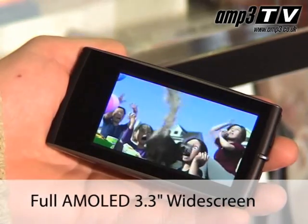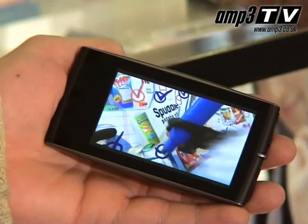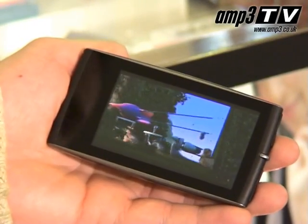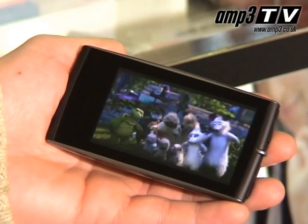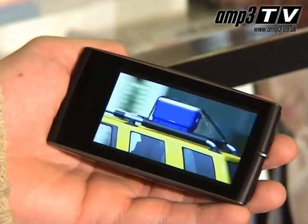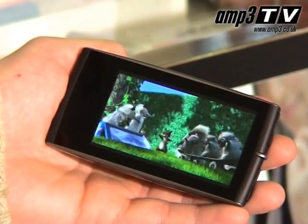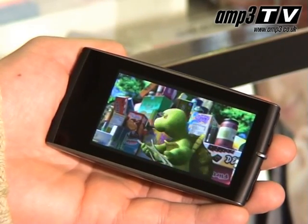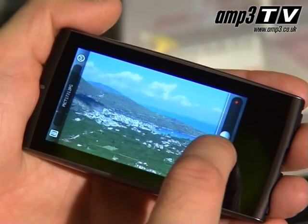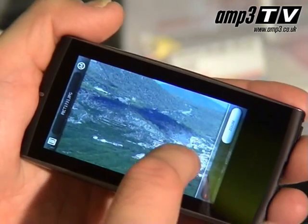Moving on to video — the S9 uses AMOLED, which is a fantastic technology that provides a much better picture than your standard LCD screen. It uses a lot less energy, and you can see the picture better from different angles due to the fact it needs no backlighting. Have a look at it — stunning. The AMOLED pixels respond a lot quicker than LCD, meaning there's no ghosting, and the picture adapts much more sharply. On this player you've got a 3.3 inch screen. It really is the first truly portable PMP — it's tiny and very thin so you can slide it into your jean pocket, brilliant for a suit pocket or a bag.